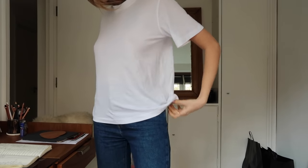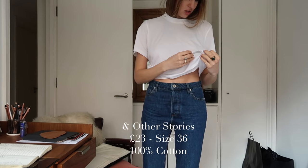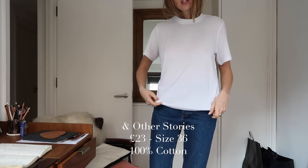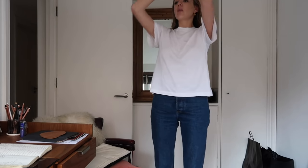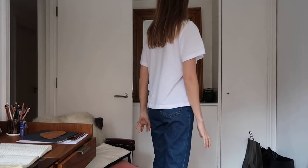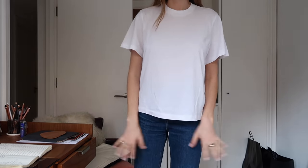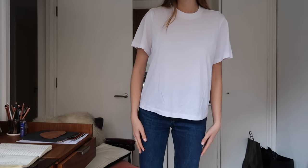Second from the top price-wise is And Other Stories. This is £23. I have a size 36, and it's also 100% cotton — surprise, surprise. It's only been the H&M one that isn't 100% cotton, and you can see the difference the elastane makes on that one. This was And Other Stories, £23, size 36, 100% cotton.